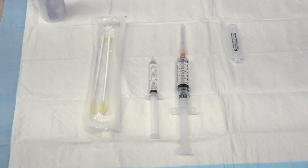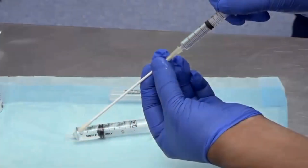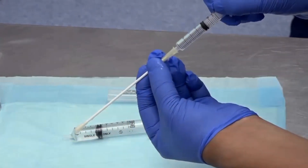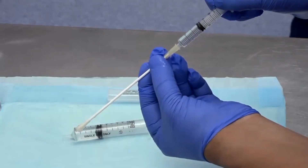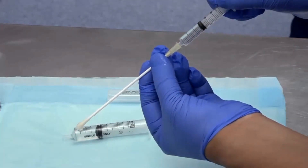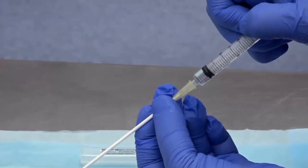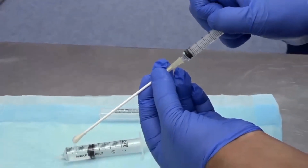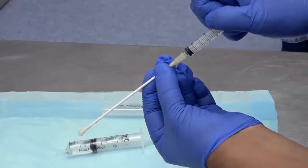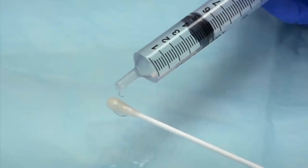Saturate the hollow-tipped cotton swabs with local anesthetic and ensure that you can inject local anesthetic down the swabs.